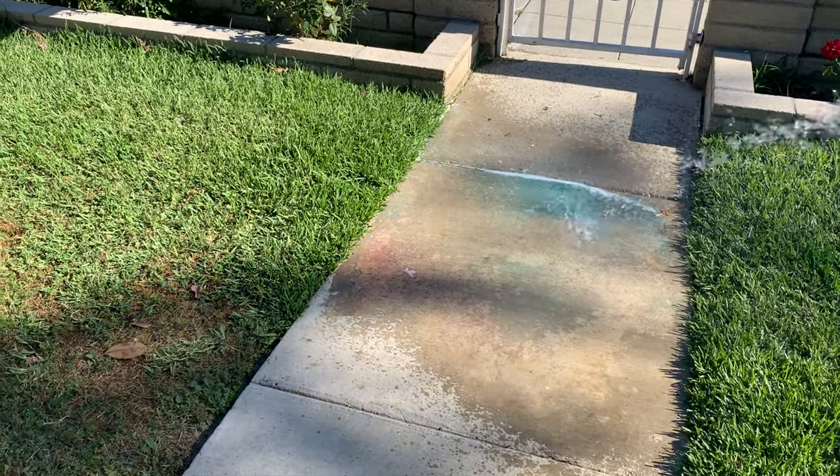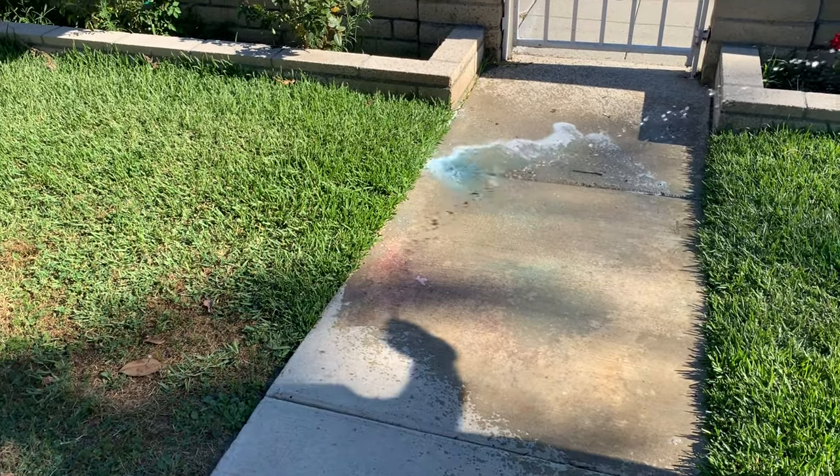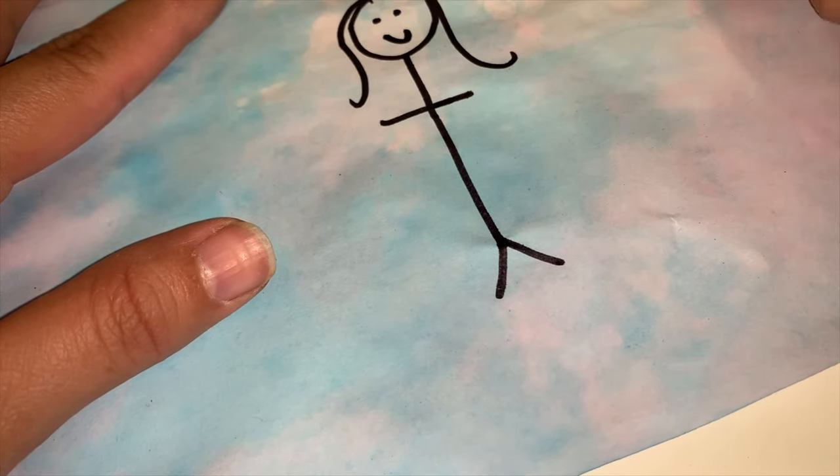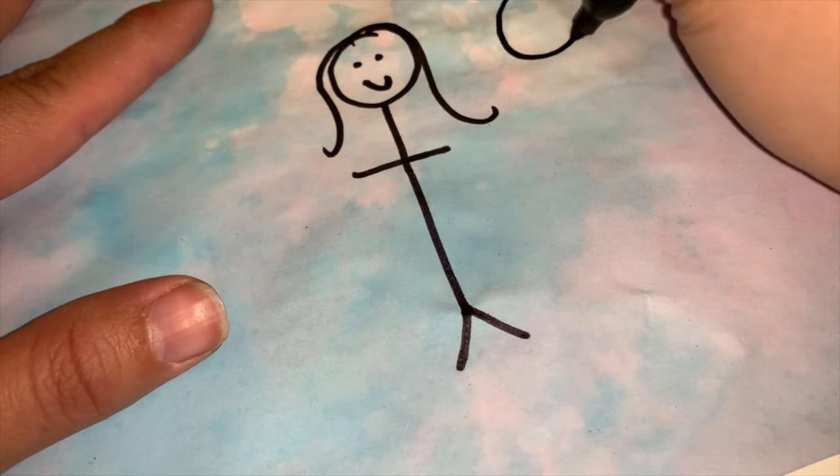Once the paper is completely dry, you can draw whatever you want. I used a Sharpie marker so it can stand out a little bit more, but be creative and draw whatever you like. I hope you guys enjoy this process!